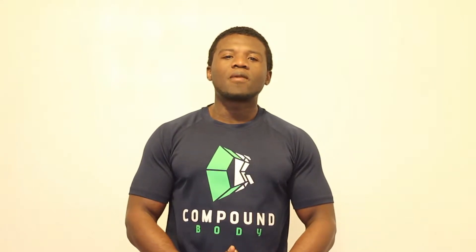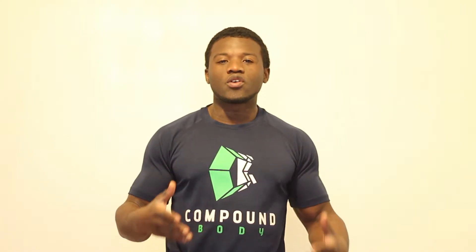Hey guys, welcome to Compound Body once again today. Today I want to teach you how to do plated back extensions. Before we get into that, please remember to subscribe to our YouTube channel as we have great videos coming up. Also be sure to check out our online coaching systems at compoundbody.com.